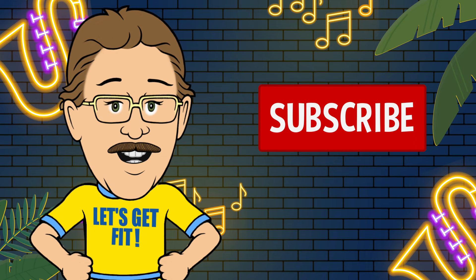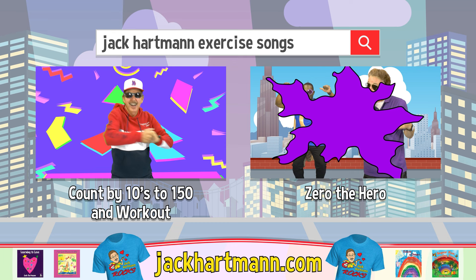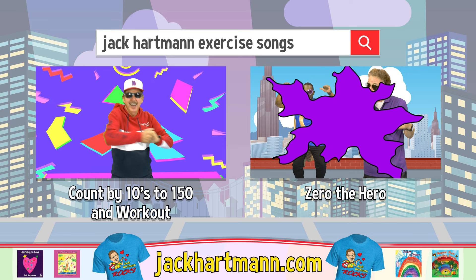Be sure to subscribe and press the like button below — it's easy and free. And wanna have more fun learning with me? Search for these fun videos or check out my website JackHartman.com.